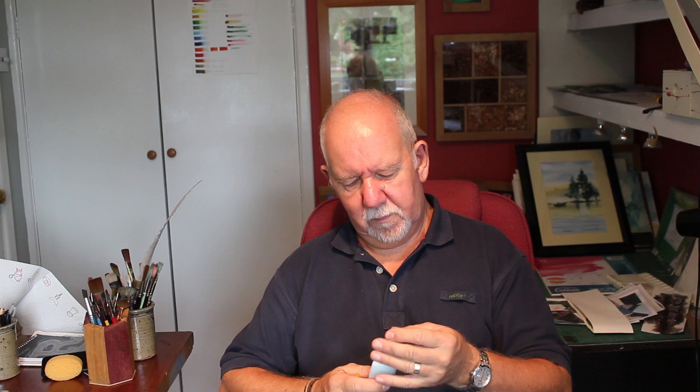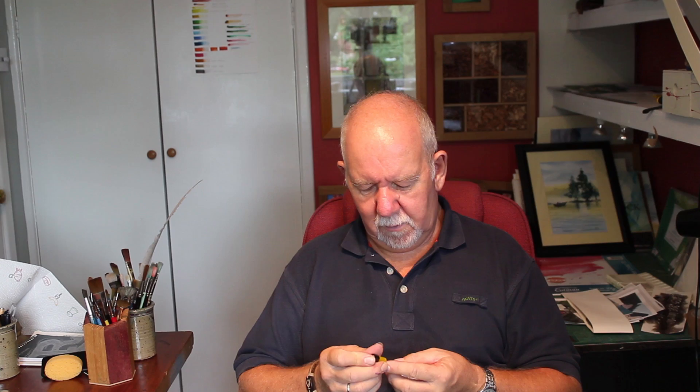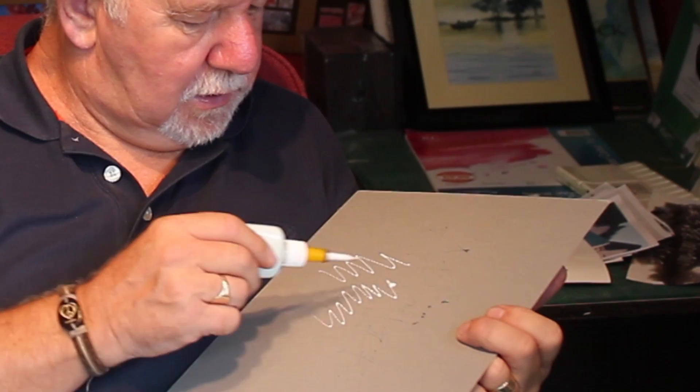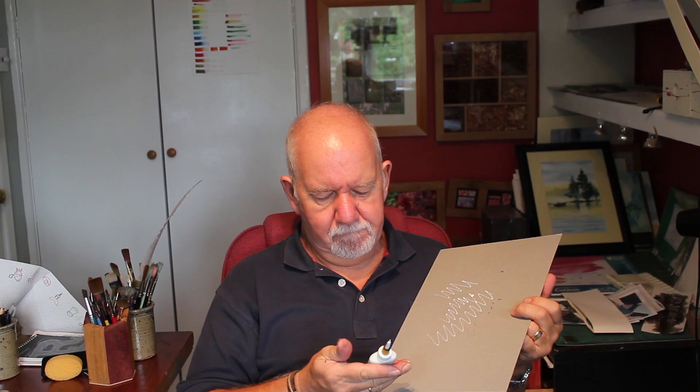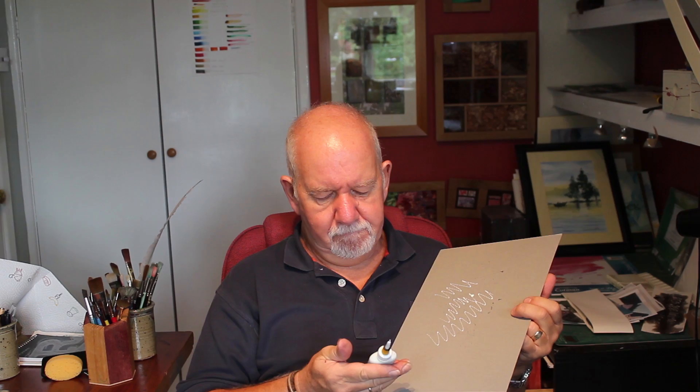Here it is — does it unscrew? Oh it unscrews? Doesn't unscrew, it pushes. It's a very similar one to this, very similar, just a fine tube here. Let me just see how it comes out. I think that's excellent and it does it just a little bit thicker than the other one, so I'm going to look forward to using that.